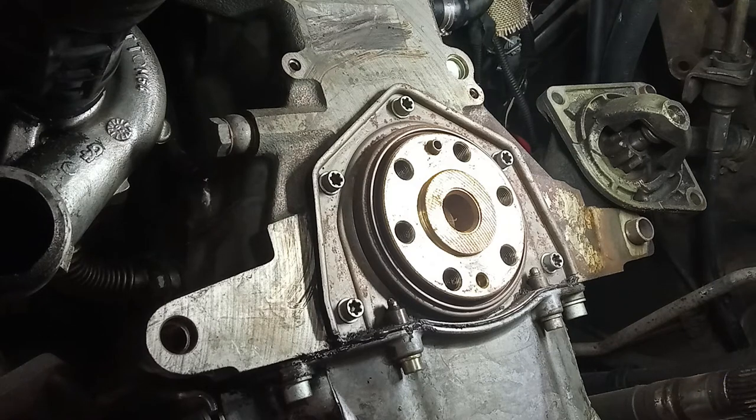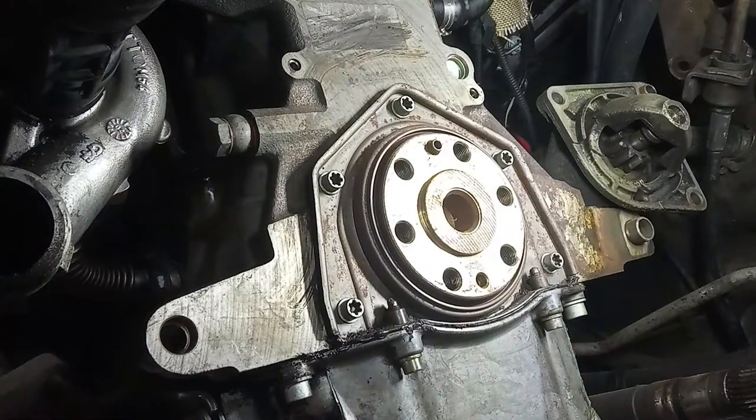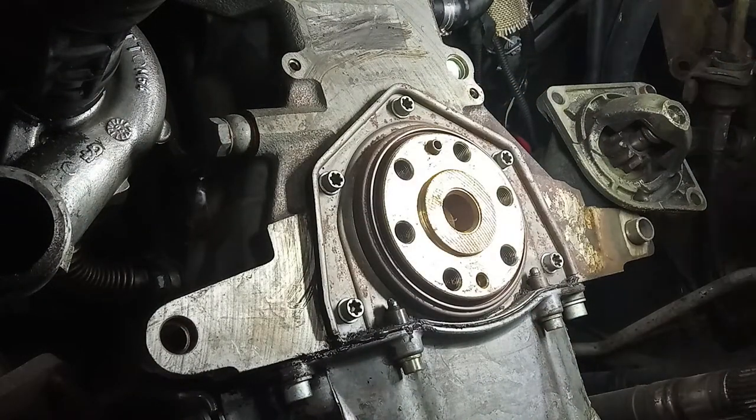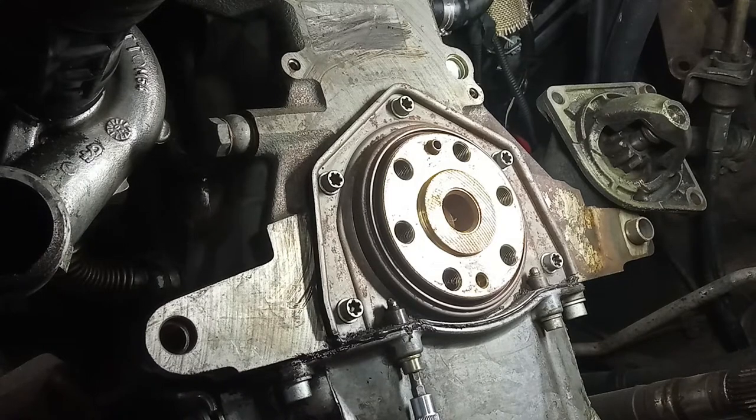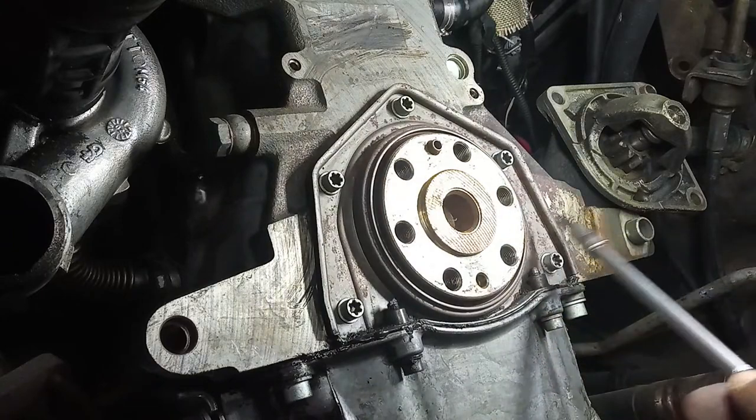Hello guys, welcome to another video. As you can see, I removed the gearbox to take care of this seal — the main seal of the engine. For that you have to take out the gearbox, and I already have videos for that if you want to understand how it's done. Now you want to take out the lower bolt — this one, two, and plus this five.